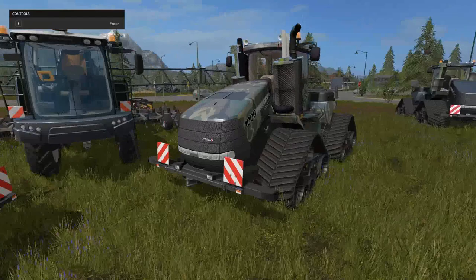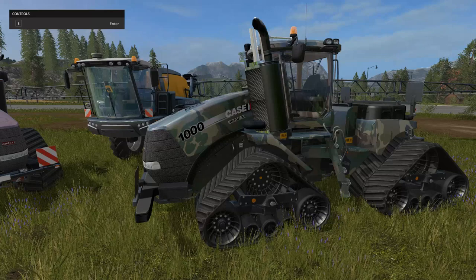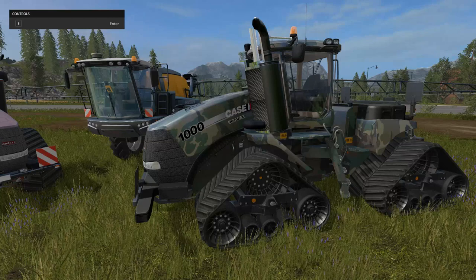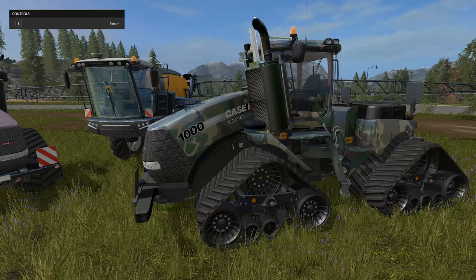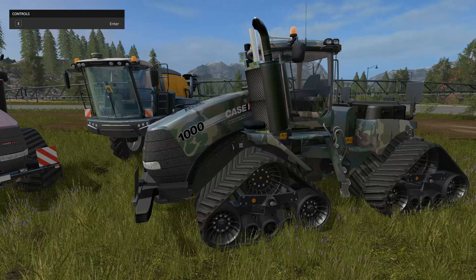Now we have the Case IH Quad Track 1000. This comes in dark green, camo, and black. The power is 509 kilowatts and 692 horsepower. The price in the shop is the same — $22,500. But get this: the daily maintenance fee for the 1000 is $671, while the daily maintenance fee for the 620 is only $65. That's about 12 times the price. You might want to buy the other one instead — it's quite the difference.